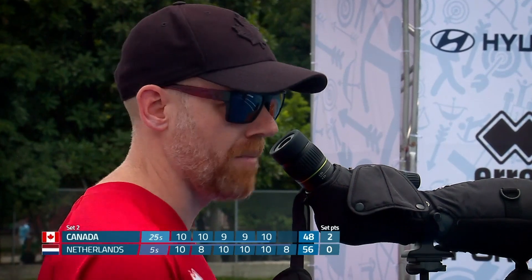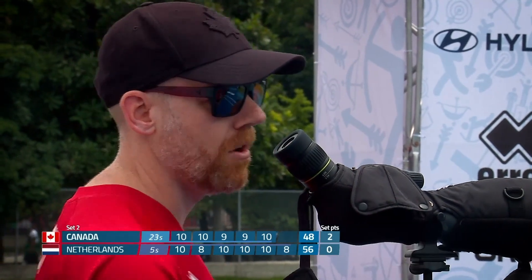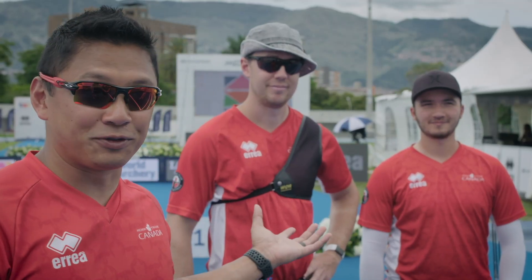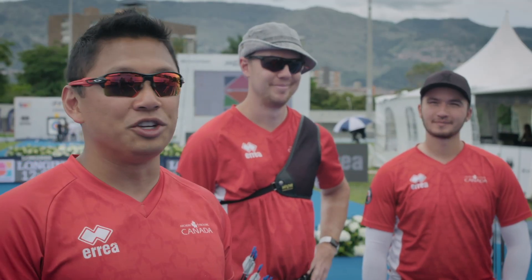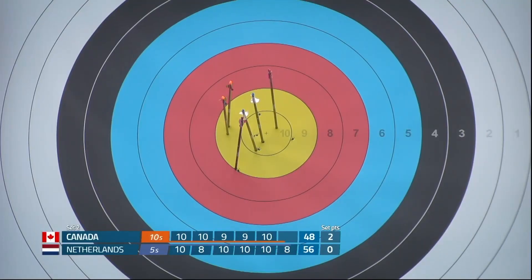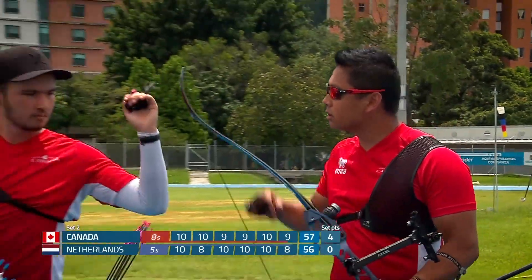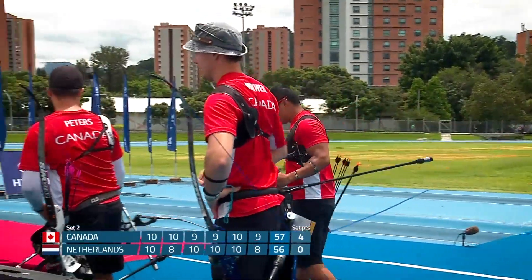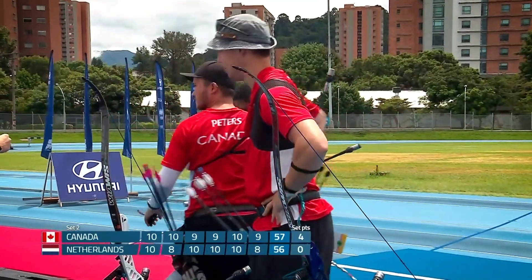Good recovery there from going early. The key to succeeding in team archery is being able to like your teammates, teamwork, communication, and above all being able to perform on the day. They've got the set and get a nine — Canada goes 4-0 up over the Netherlands. Good recovery, well handled.